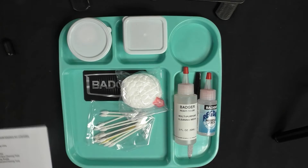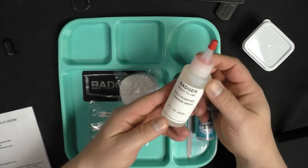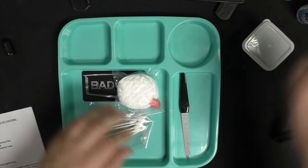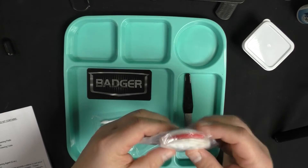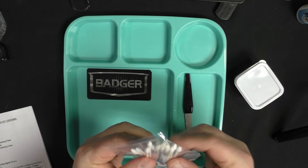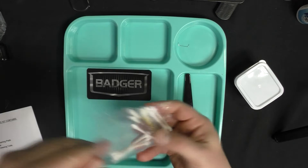We've got a parts tray — they call it the disassembly tray. We have our multi-purpose cleaning media. We have our Reg Dab, which is 'Badger' spelled backwards — this is needle juice; you put this on before you spray and it really helps with dry tip. I use it every time I spray. We have our cleaning pads, a magnifying lens, and a pair of small parts holding tubs.